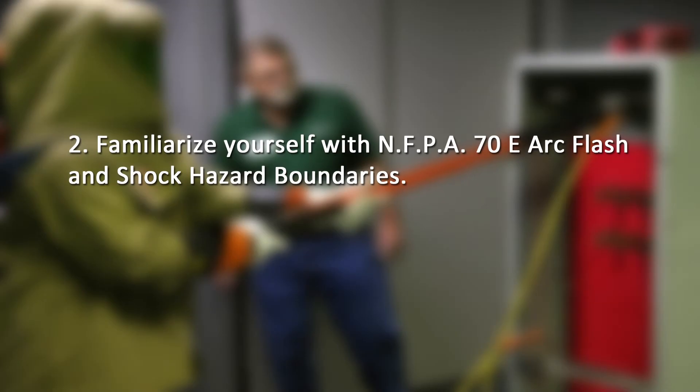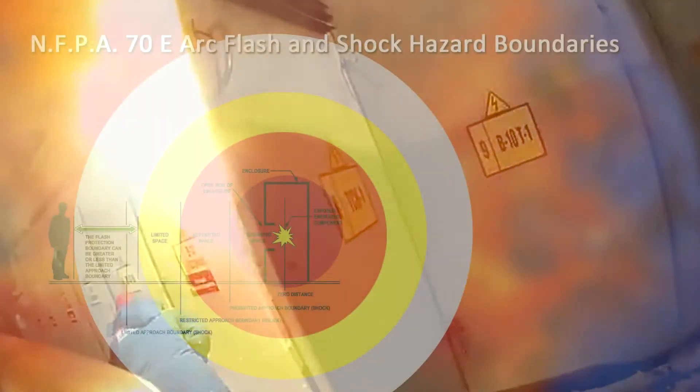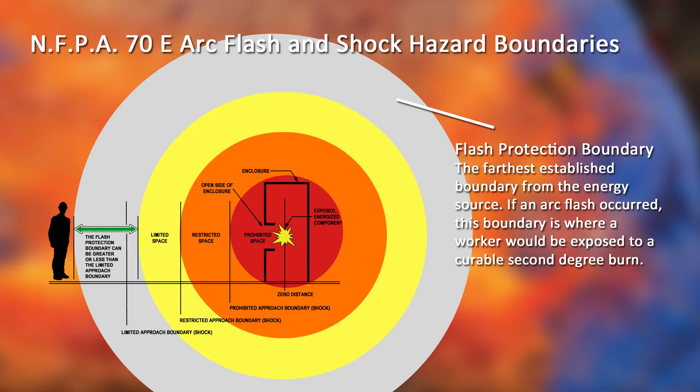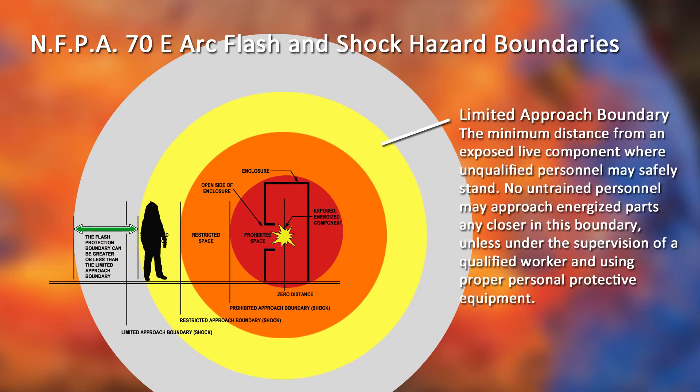Number 2: Familiarize yourself with NFPA 70E arc flash and shock hazard boundaries. The National Fire Protection Association has developed specific approach boundaries designed to protect employees while working on or near energized equipment. The flash protection boundary is the farthest established boundary from the energy source — if an arc flash occurred, this is where a worker would be exposed to a curable second-degree burn. The limited approach boundary is the minimum distance from an exposed live component where unqualified personnel may safely stand. No untrained personnel may approach energized parts any closer than this boundary, unless under the supervision of a qualified worker and using proper personal protective equipment.